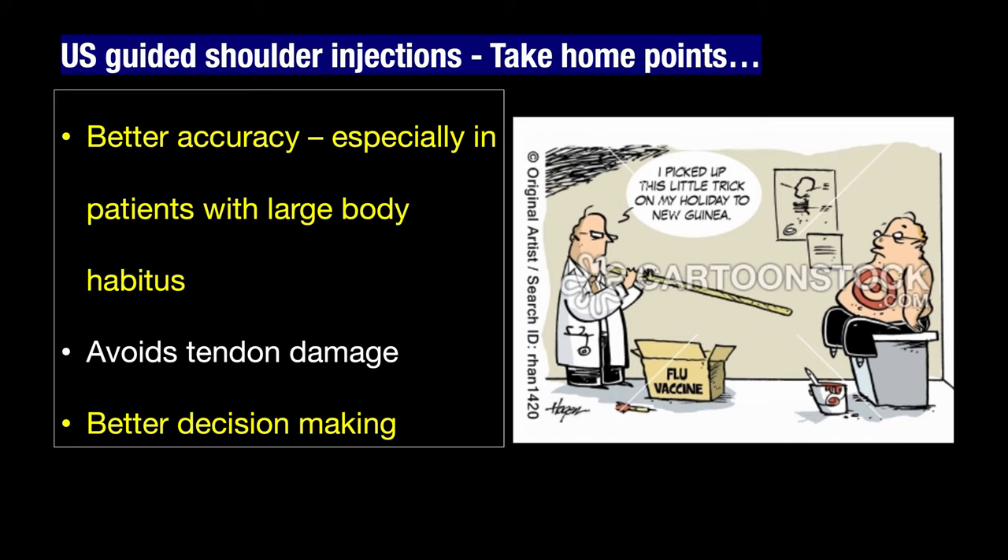Take home points: ultrasound results in better accuracy — knowing precisely where you are injecting, whether the subacromial subdeltoid bursa, the glenohumeral joint, or the acromioclavicular joint, ensures the patient gets maximum benefit from the injected drug. The key purpose of ultrasound guidance is to avoid damage to the rotator cuff tendon — injecting a steroid within the tendon causes tendon weakening and ultimately tendon tear. Using ultrasound before any procedure also enables better decision making, disease prognostication, and patient communication. Thank you.